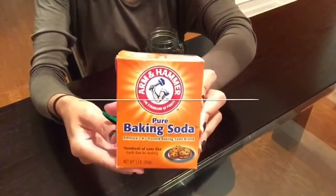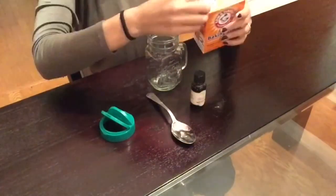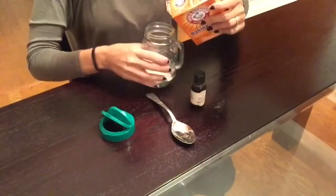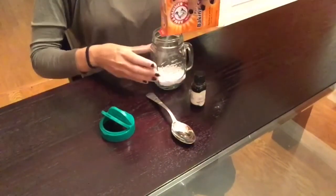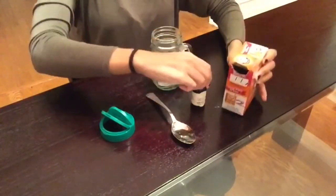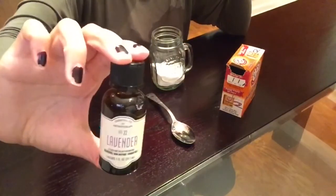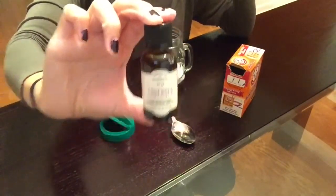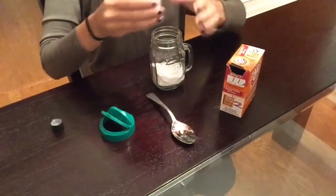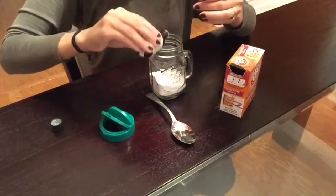For this first DIY I will be making some carpet powder. You will need some baking soda. I like to add a little bit of baking soda at a time and then I add a few drops of my lavender essential oil. I use my spoon and I mix it up, and I will continue to do that until my mason jar is completely full. I also like to use leftover caps from my parmesan cheese on top of my mason jar so it can make it easier to sprinkle the powder onto my rugs.